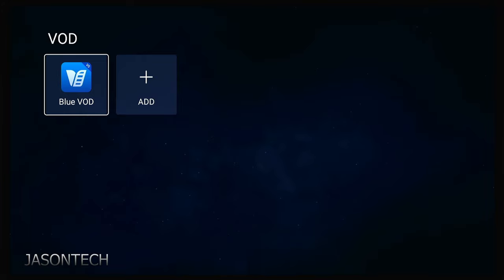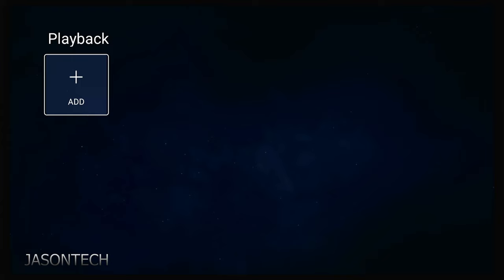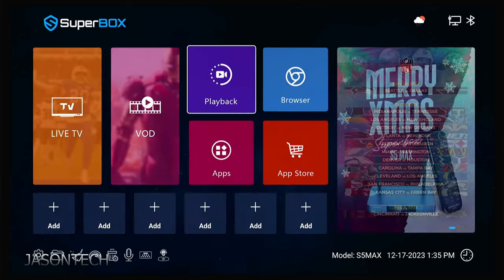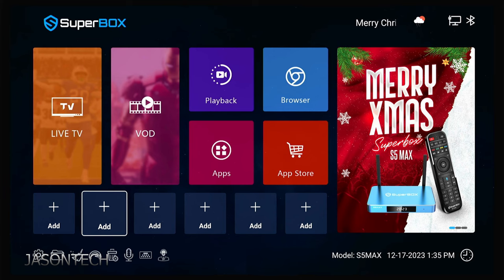Let's do the last one — exit out. For Playback, press OK, OK again, and now let's look for it. Here it is — press OK. Hit the Return key to exit. Down here at the bottom, you could add anything you want.